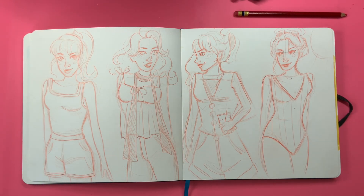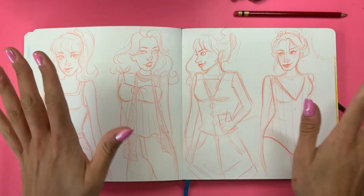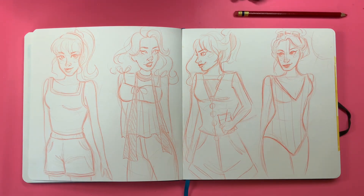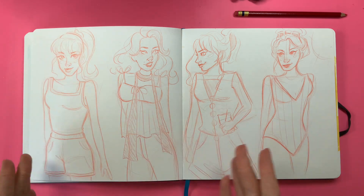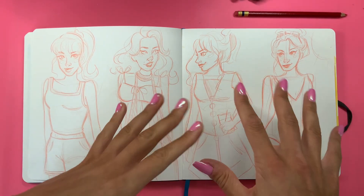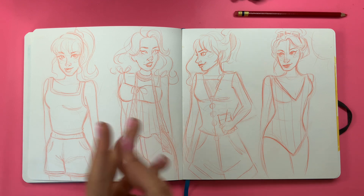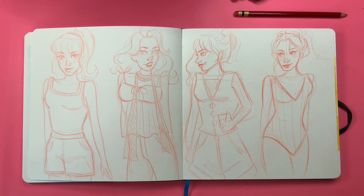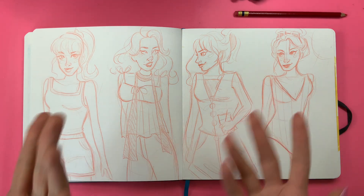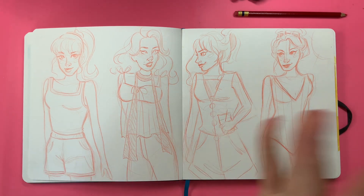Hello everyone, welcome back to Sketch by Sketch. Today is a video I've been promising all summer — my annual summer outfits video. I do this for every season, and it's so much fun to design outfits. I already drew these out because I was fairly ill yesterday and was on the couch all day, so I drew them there and decided we would just color them today. I did some different types of outfits: an athletic outfit, a nicer-looking outfit, a casual coffee outfit, and a swimsuit. So let's get into it!